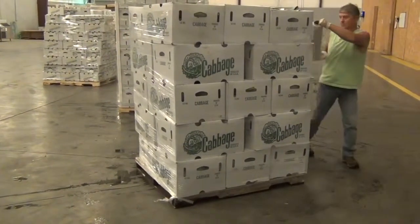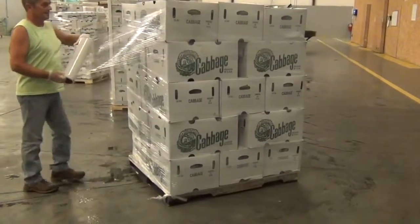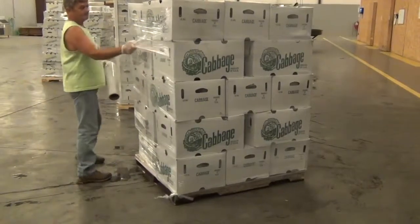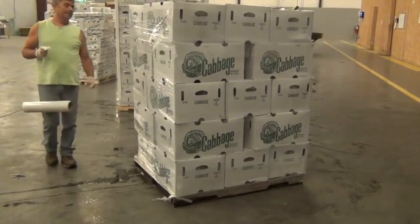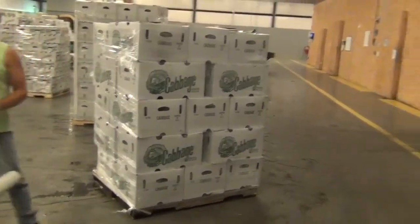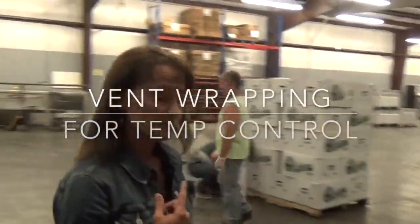As you can see, there's five per layer. We have two different configurations we ship this in — some buyers want them on 30s and some buyers want them on 35s. So we have one, two, three, four, five — five layers of five — that's 25.